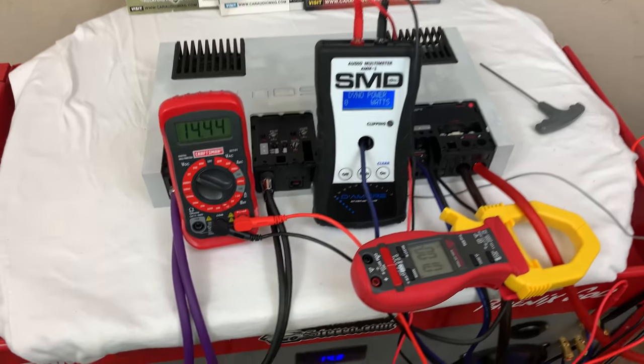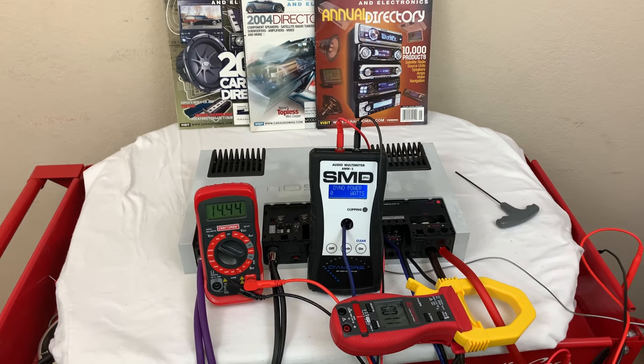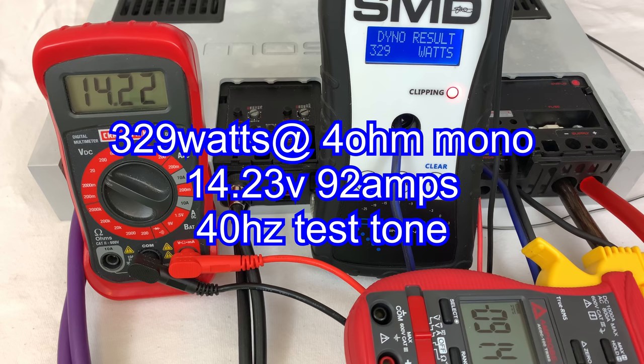Now we're onto the 4 ohms mono test, and as you can see I've got all the channels loaded down, bridged each to my 4 ohm resistor. We'll measure one channel at 40 hertz and see what it does. We're rated at 310 watts at 4 ohms mono for each side. Looks like we got 329 watts at 14.23 volts and we pulled 92 amps.